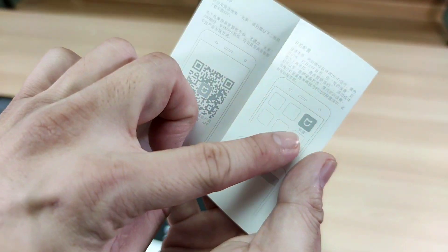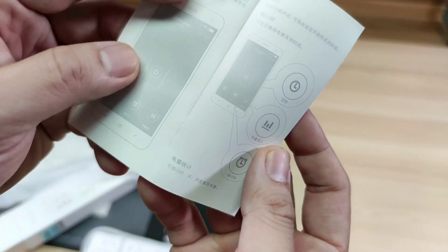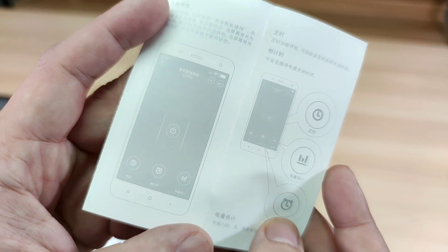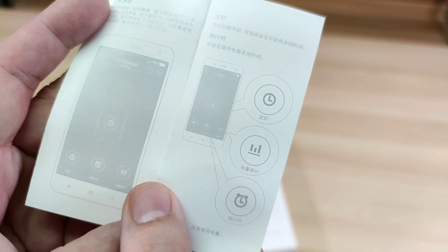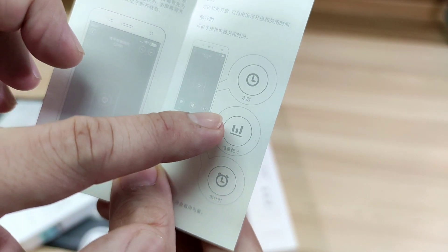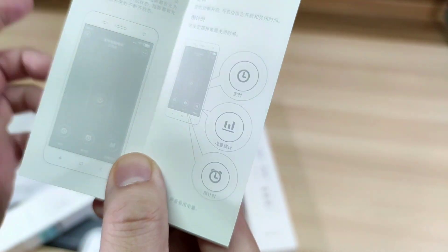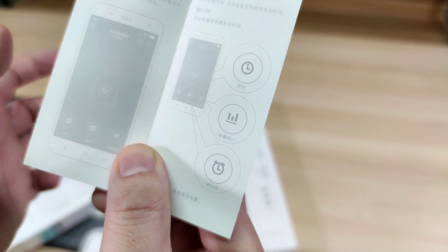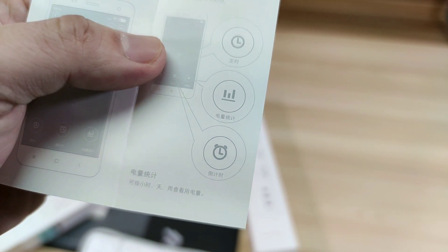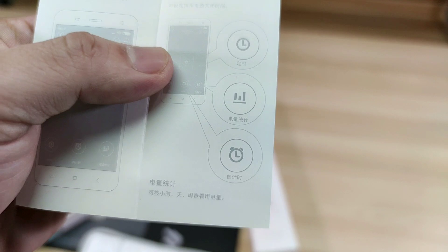You can now connect it to the Mijia app and control it just like any smart power strip released by Xiaomi. You can check the timer, the usage, and you can set a schedule for the outlet to have electricity.